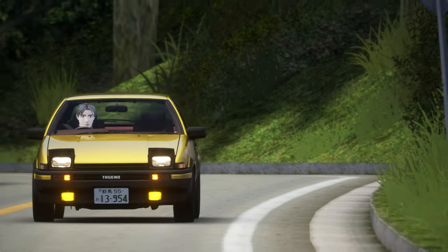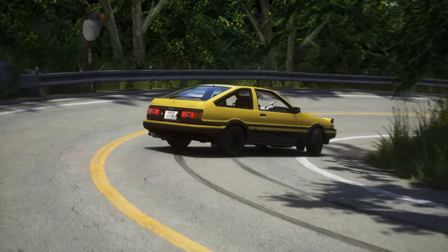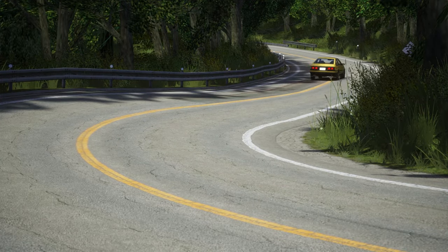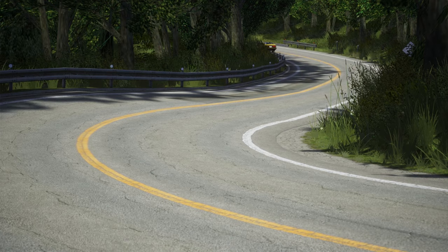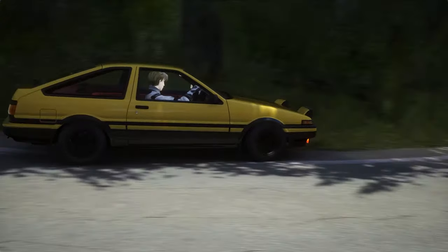This is an inertia drift, a driving technique used to carry the car through a corner whilst also maintaining momentum. In this video, I'll be telling you all you need to know about the inertia drift and if it's actually faster than cornering regularly on the toge.